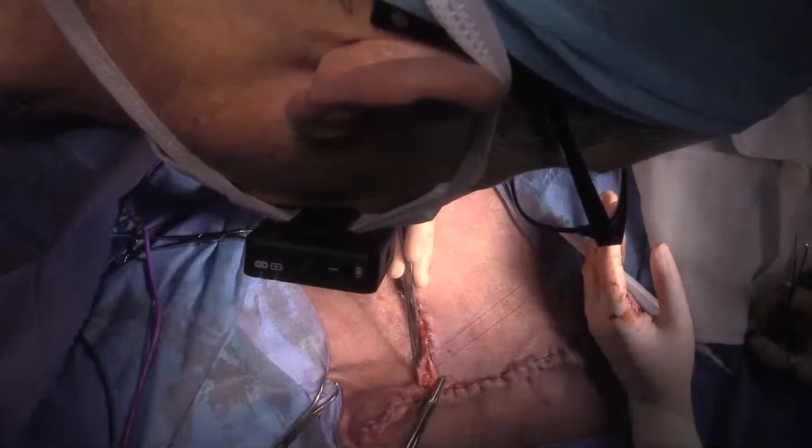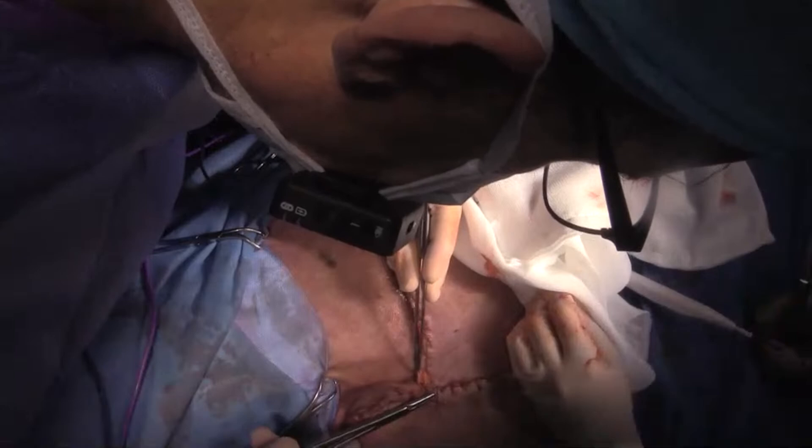So this was an osteosarcoma, which is really common in large and giant breed dogs — we see a lot of them. It was in the distal radius, which is the most common site. It had typical appearance on radiographs and no evidence of chest metastases.